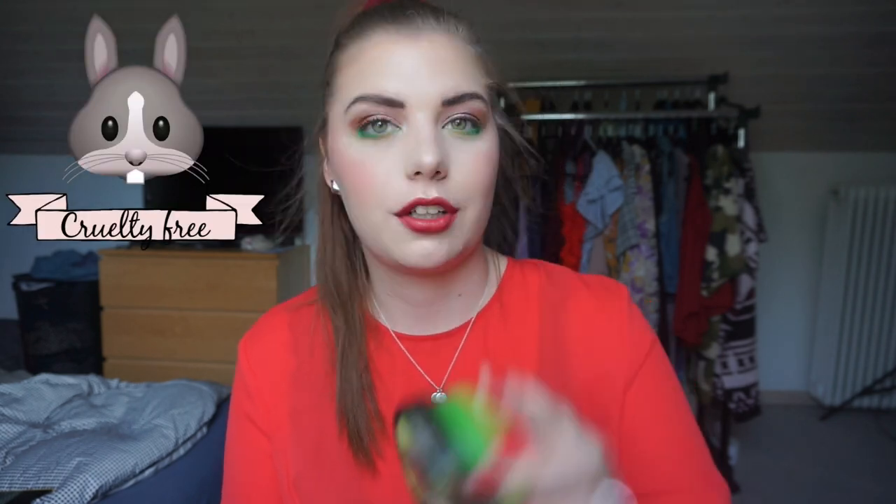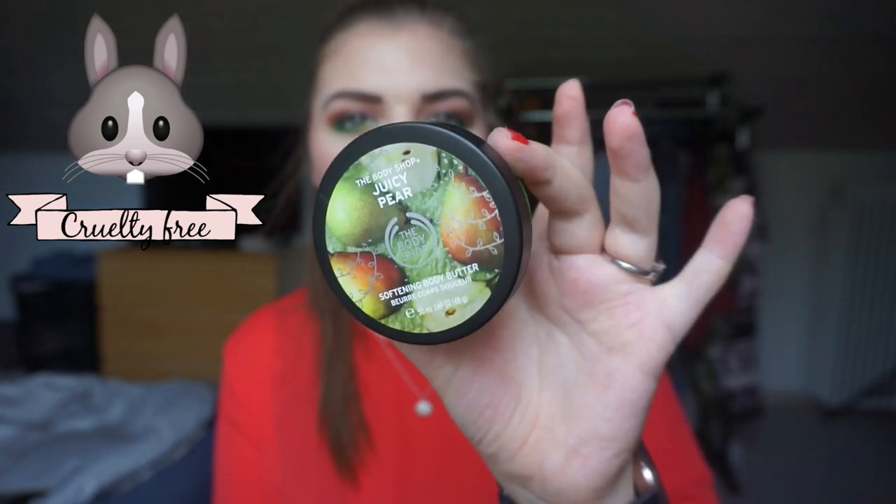The last product is the Body Shop Juicy Pear Body Butter — a deluxe sample, 50ml, which I think was the Christmas 2019 edition. It's completely gone. I was really surprised by how nice the scent was. I used it on my feet specifically, and they went from really bad to great. Now I only use body butter on my feet — that's it!